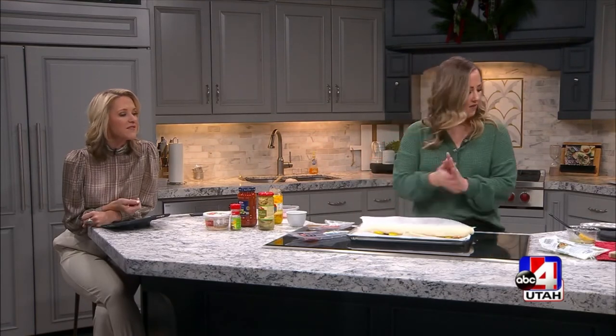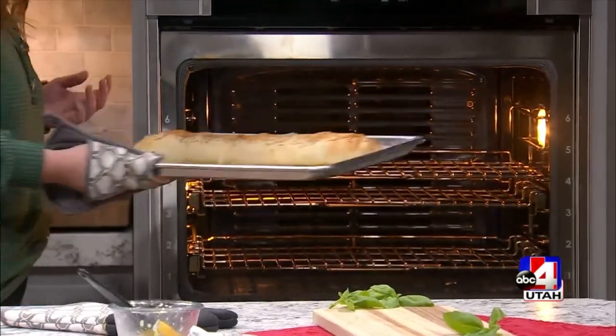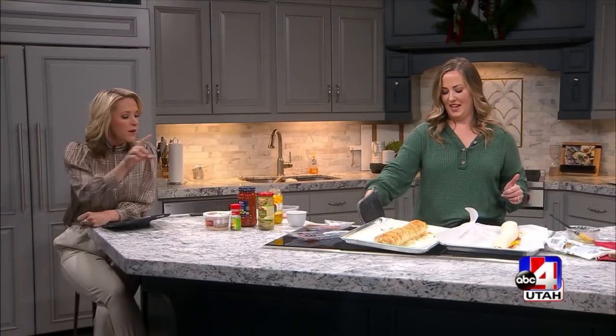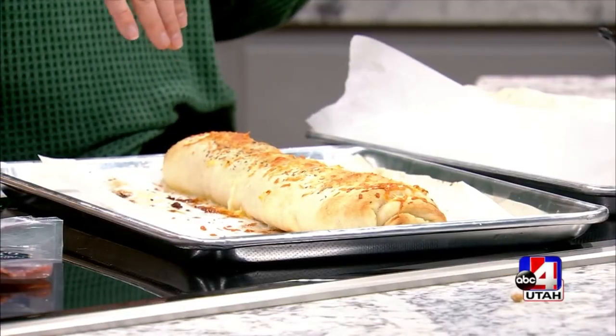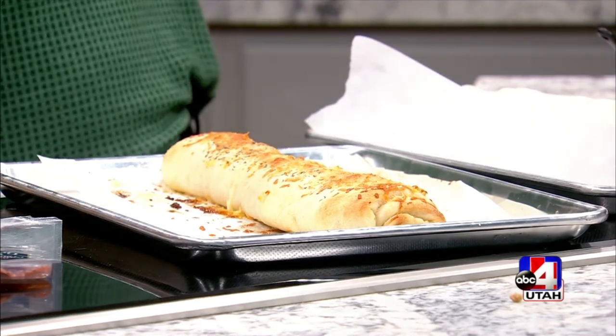Should we peek in the oven and see if that one's finished? Let's see if it's ready. I don't know if you can smell it at home, but the whole studio smells like stromboli. Look how golden brown it gets on the top! Because you did do the melted butter on top. Where did the parmesan cheese come in? We do melted butter, Italian seasoning, and then you sprinkle the parmesan on, and it gets all nice and crispy and brown. It's good.